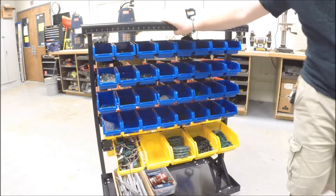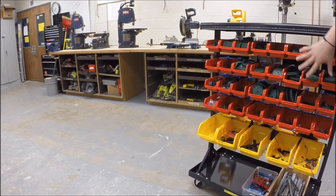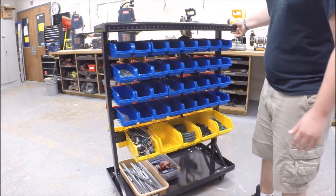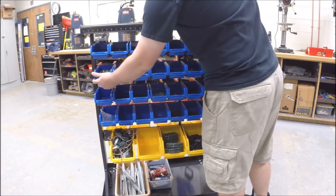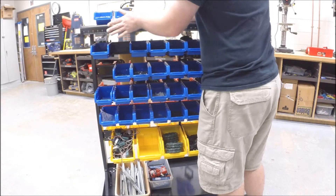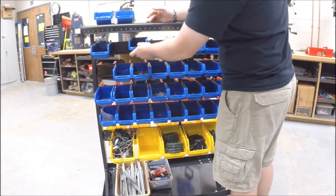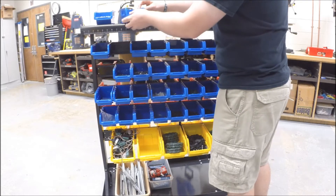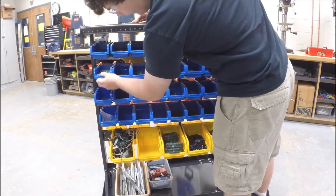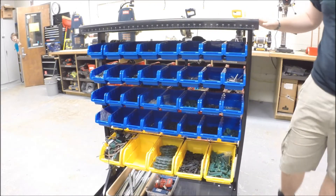So that's our rolling cart — it'll roll around and we can pull it out whenever we need it and grab bins as we need them. What we may do is whenever we roll it out, take the kep nuts box and a couple of these boxes and put them up at the top so everybody can easily get to those, then put them back when we're done. But that all depends on your current system and what you guys have implemented. Please ask your coach or someone with experience on how to do all this.